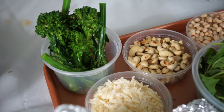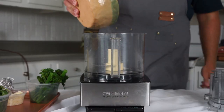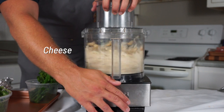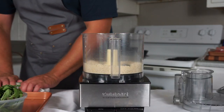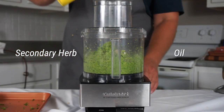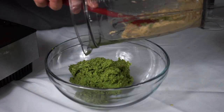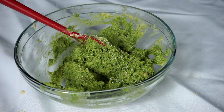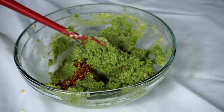Now we've got our mise en place for our second pesto. The first thing we're going to do is combine our cashews and our parmesan cheese in a food processor and grind it up. Once they are incorporated, I'm going to squeeze the water out of the broccoli rabe and dump it in with three ounces of basil. Then I'm going to stream in olive oil until it is a little bit thinner and remove it into a bowl. In that bowl, I'm going to fold in my white bean-roasted garlic mixture, adjust the seasoning with a little salt, and add one teaspoon of crushed red pepper flakes for a nice little zing.